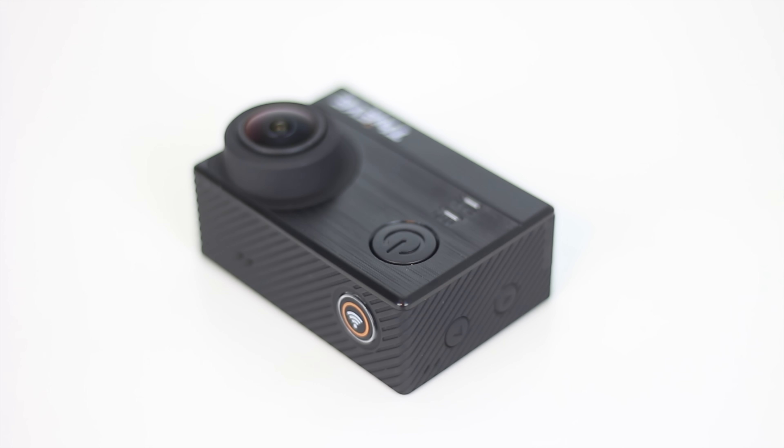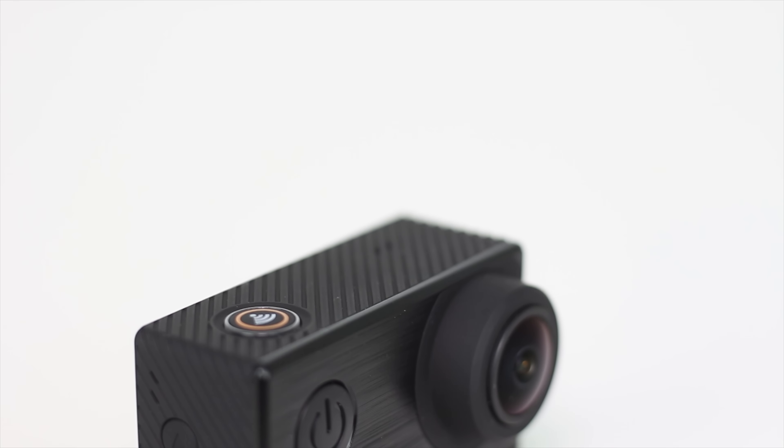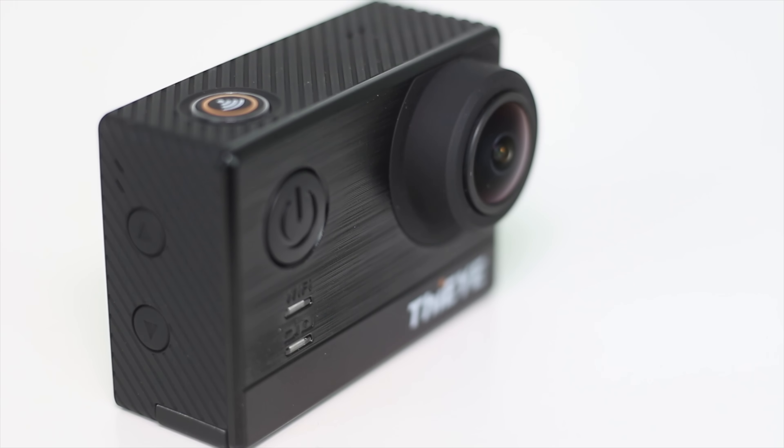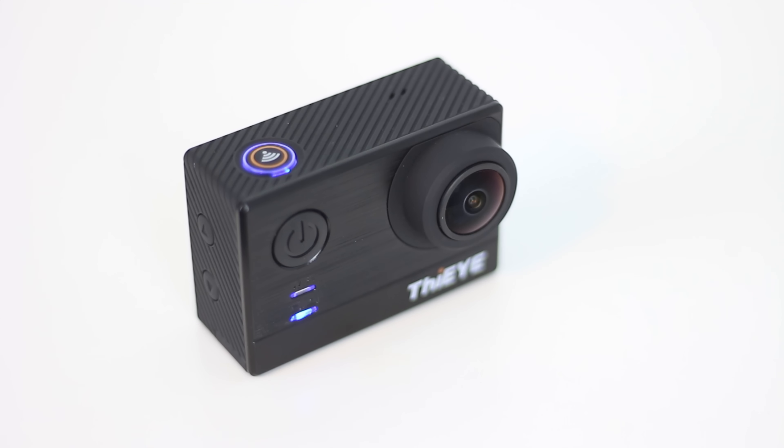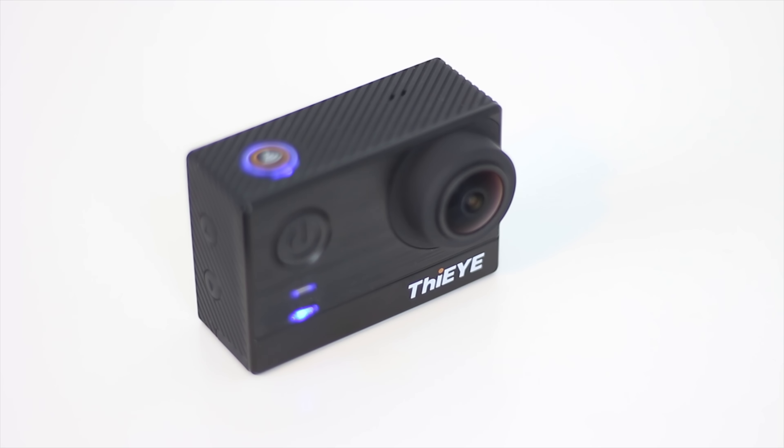As always, let's start with a quick physical overview. The unit is constructed mainly of plastic with a long grippy surface around the edge and a brushed aluminum effect on the front alongside the eye logo on the bottom. There's also a recording LED on the front alongside a wifi indicator light so you know the status of the camera.